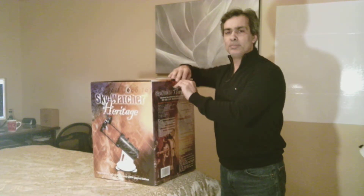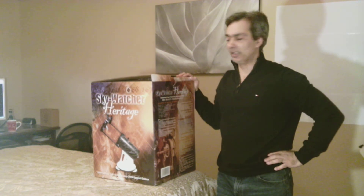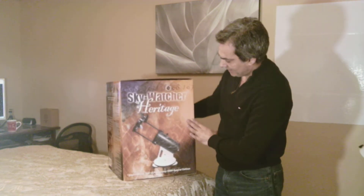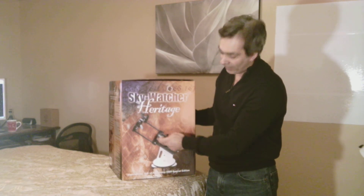Hey everybody, welcome back. Joe Jaguar here again, and I got this guy, which is going to be the last one I do for the Christmas telescope shopping. As you see, it's the Skywatcher Heritage, which is a mini-dob, 5.1 inch.